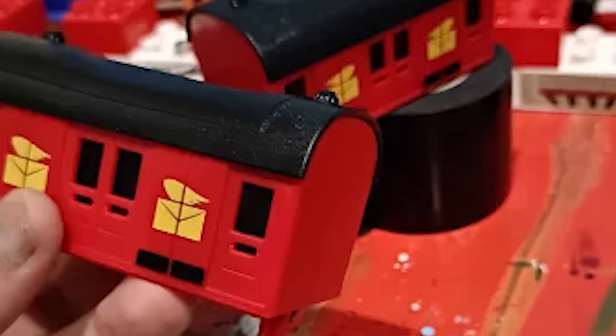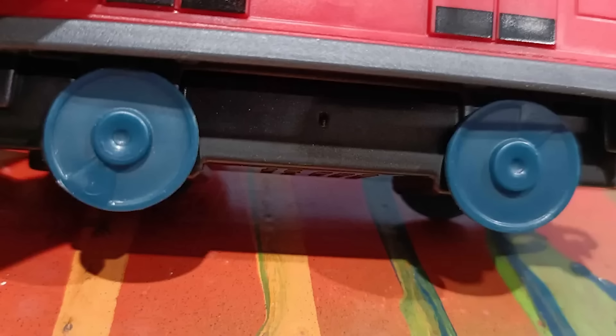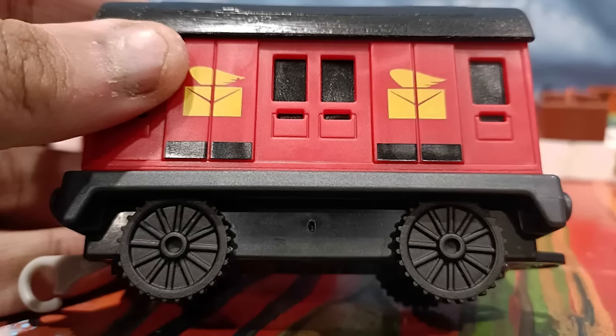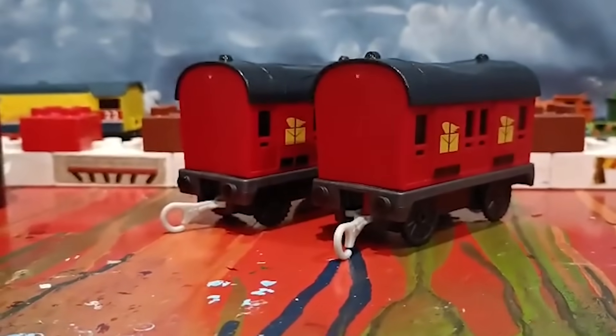Once the paint dried I placed the roofs on top of the bodies. Now it's time to replace the wheels. Since the mail vans are larger trucks, I couldn't use the stock standard wheels because they were too short, so I had to take wheels from Kenji's coaches to use instead. Once I got those on, I went to paint the buffers black, and voila — the mail vans were done.